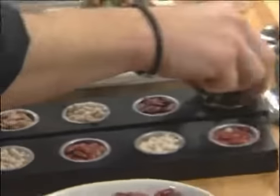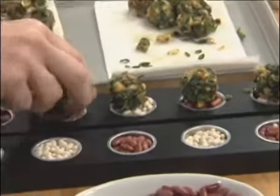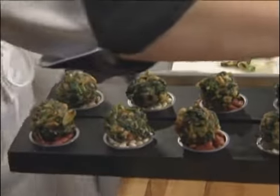And then beignets on the top. And voila — your server can offer your votive candle holder full of beignets, napkins, and dipping sauce in the right hand.